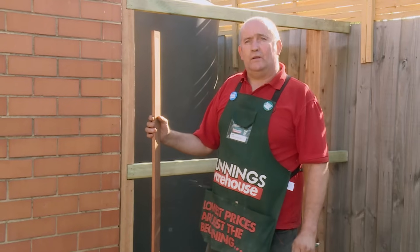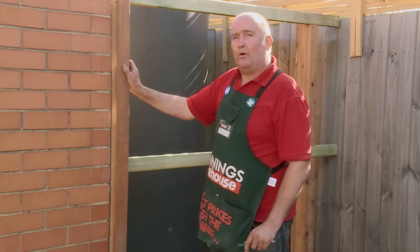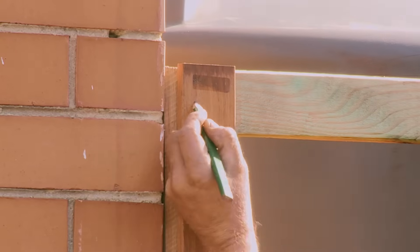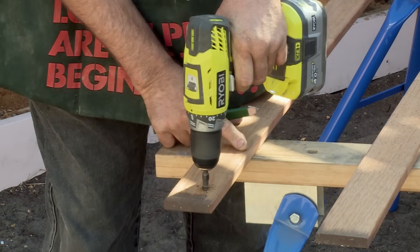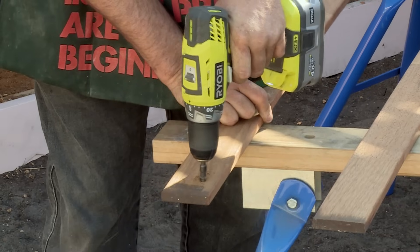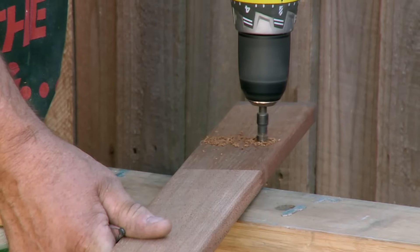The next thing I'll be doing is drilling the holes for the screws into my hardwood picket. To make it easier I hold it in place where I'm going to be attaching it. I'm using two screws at each rail, so I mark about the middle of the rail. Now that I've marked my picket, I'll be using a countersink bit, allowing the screw to sit flush in the picket. I'll now go through and do the rest of my pickets with the same drill bit.